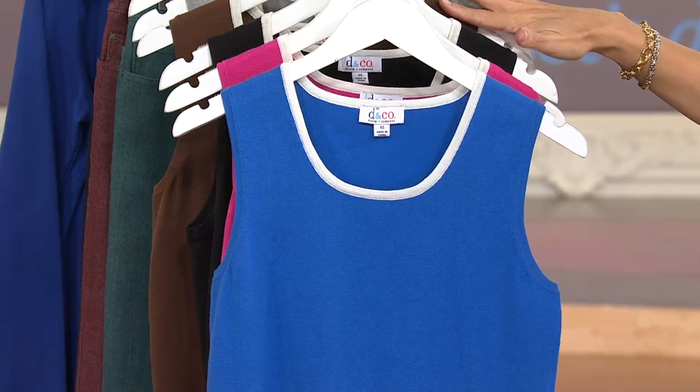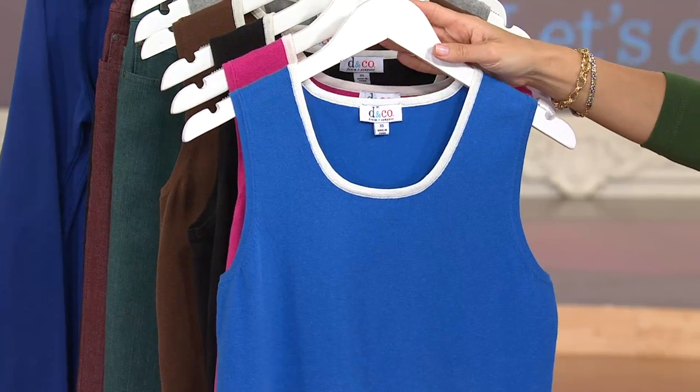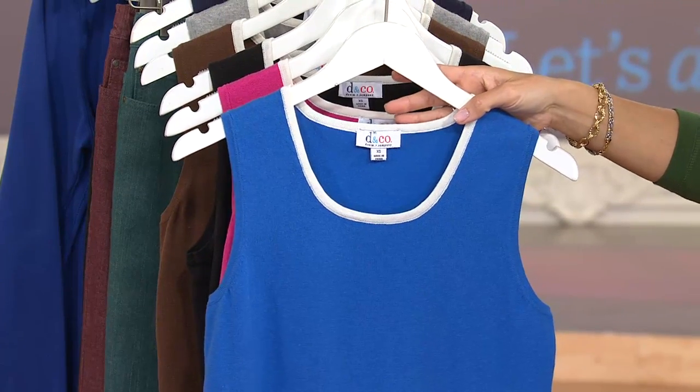I'm so glad we have these six color choices available for you. It looks like right now, double extra small through 3X in all of them — so that's exciting and good news for you.